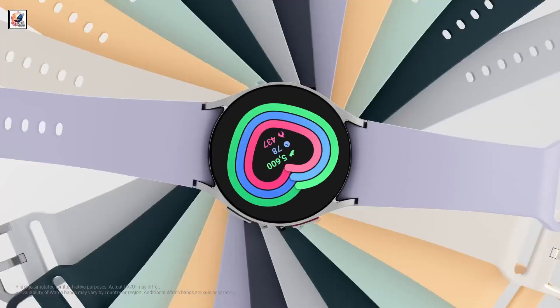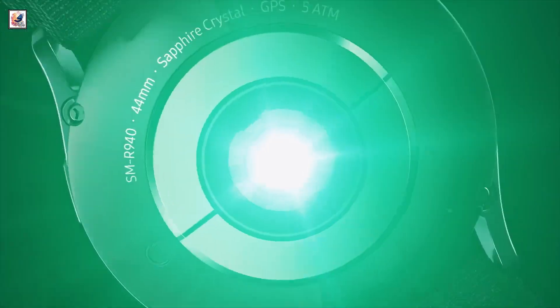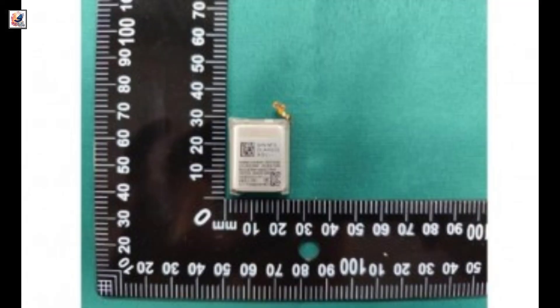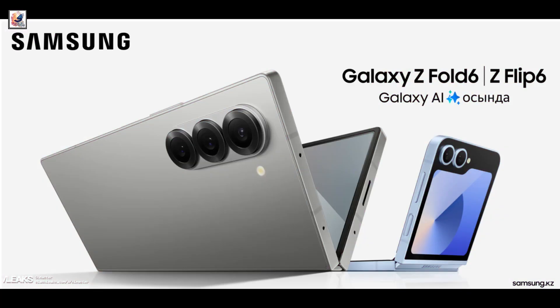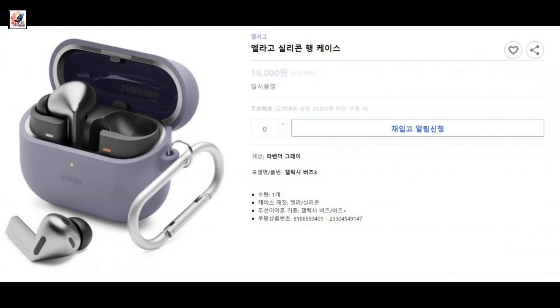Samsung is speculated to launch both the Galaxy Watch 7 and Galaxy Watch Ultra at its next Galaxy Unpacked event on July 10, 2024, alongside the Galaxy Z Flip 6, Galaxy Z Fold 6, Galaxy Buds 3 Pro, and Galaxy Buds 3.